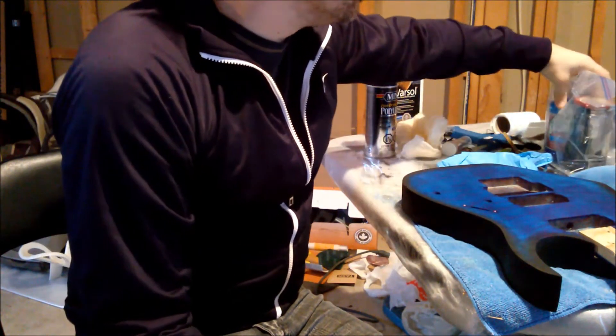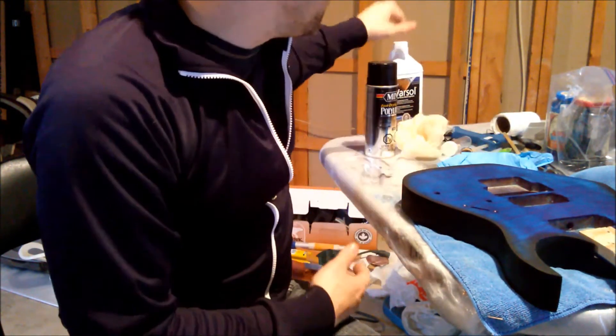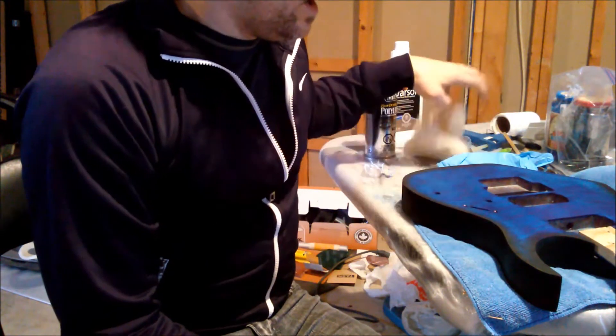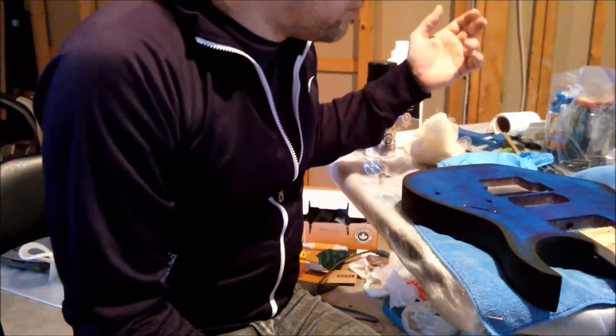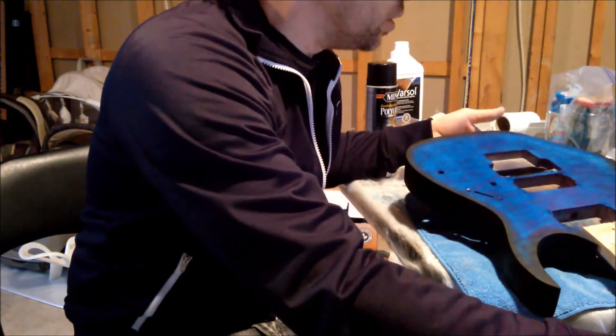Basically what you will need to do is take your tint and thin it with your thinner, then dip your cheesecloth in it and just apply. You can go in the direction of the wood grain, but there's really no need for this.